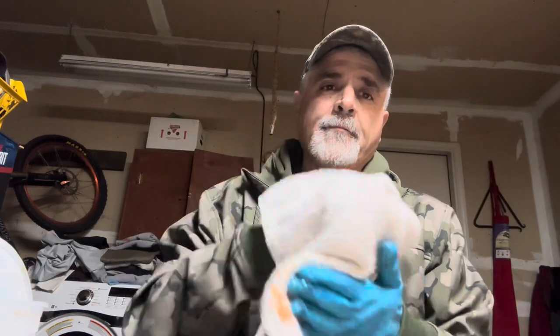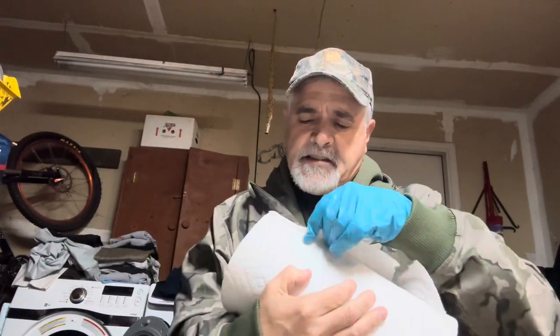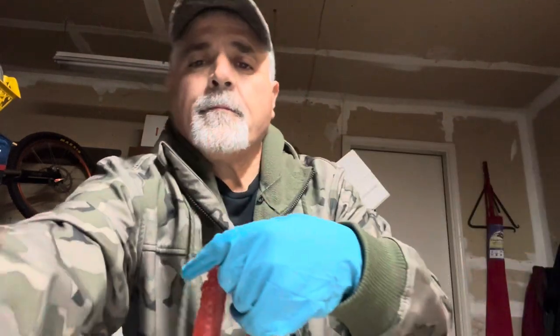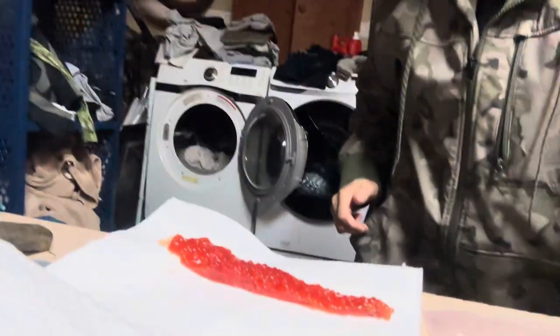Now we have them butterflied — here's one half and here's the other half, and as you can see they're pretty juicy. Now for the second phase of this process, I'm going to take some white paper towels — probably two sheets for the first one. Then I'm going to lay the eggs into the paper towel. Boom — laying on the paper towel, and then once they're on the paper towel I'm going to roll them up.